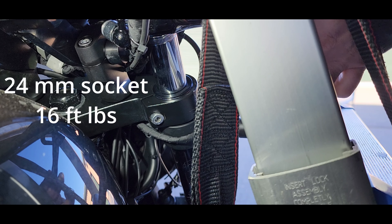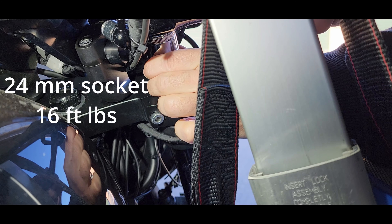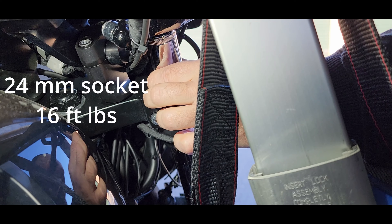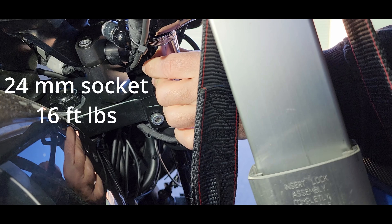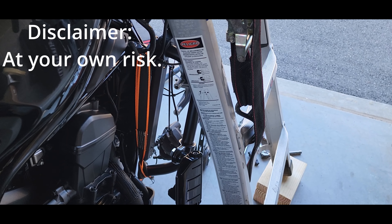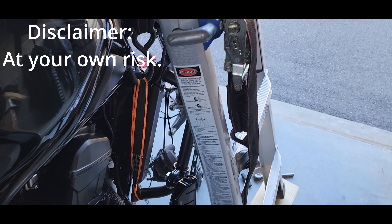Before removing the fork, we need to undo this pinch bolt up here, and that will allow us to break the seal up here while it's in the fork because I don't have a vise. Now we can undo the fork cap — this is a 24 millimeter socket.